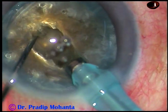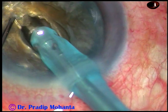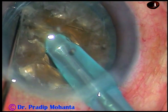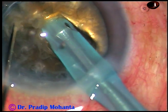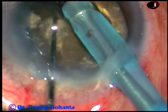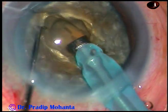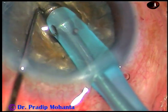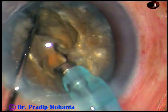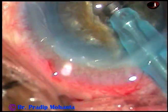Now I have gone deeper and forward towards the opposite equator, where I chop the nucleus and try to separate it into two hemi-nuclei. I rotate it 180 degrees — I can see the crack, and along that crack I could separate the nucleus nicely into two hemi-nuclei.